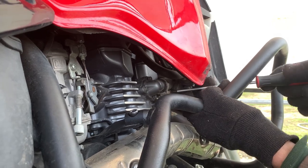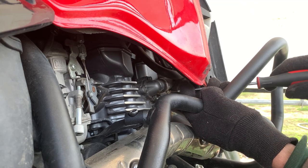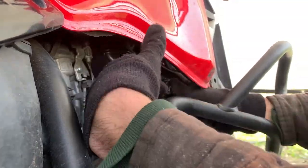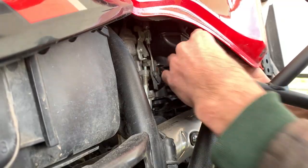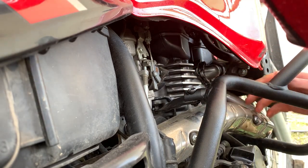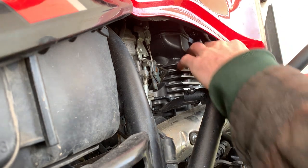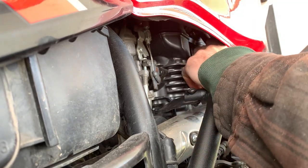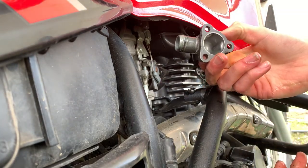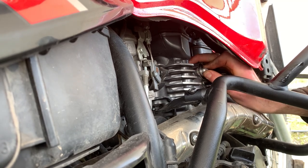Loosen this hose clamp right here. I also didn't put my bike on a jack stand — it's just on a kickstand; you shouldn't need to jack it up. This is going to be pretty stuck on there but as long as you have the hose clamp loosened you're just going to have to finagle it a little bit. Twisting it helps break the seal. You should be able to just pop it out and make sure you pull out your old thermostat, which honestly I don't think was doing much.